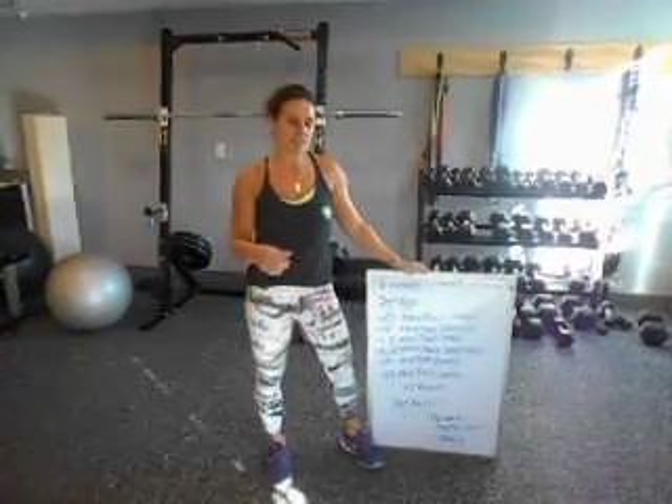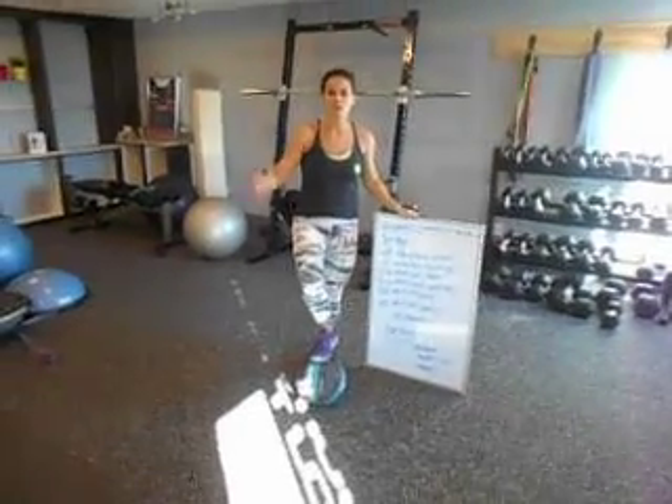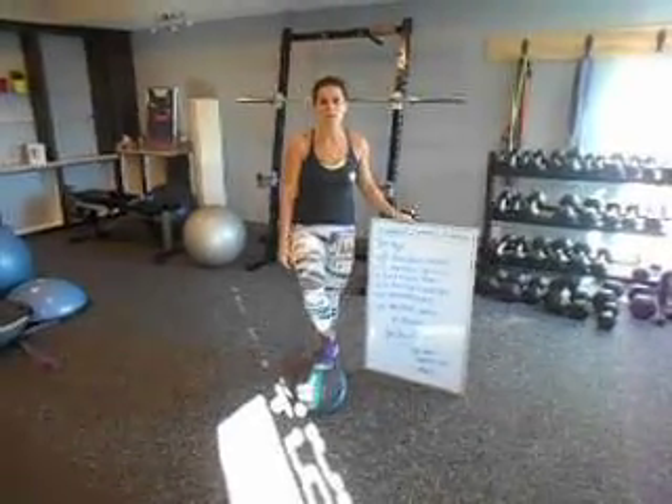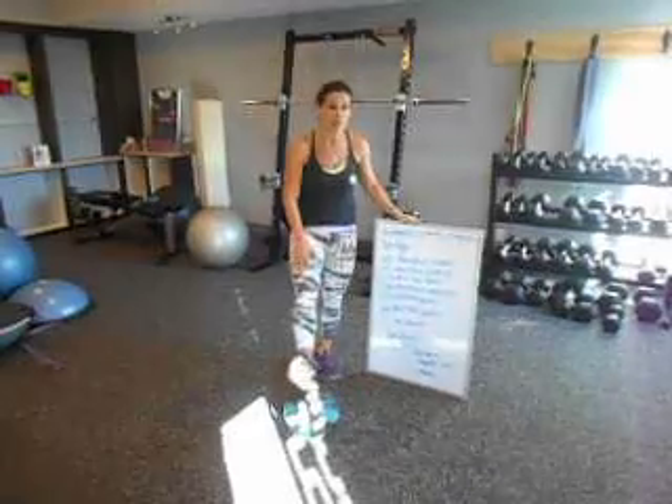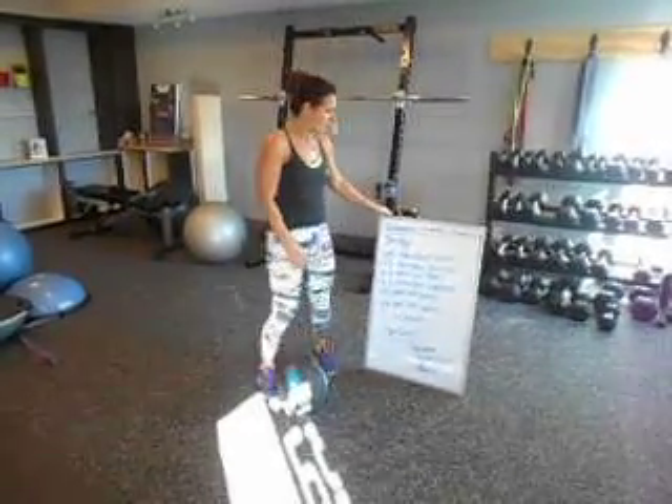This week, all you need is a medicine ball. I've got a 15-pound ball here, but you can start off with a 4-pound ball, 6-pound ball, 8-pound ball, whatever you have around. Or if you don't have a ball, grab a basketball or a soccer ball out of the garage.